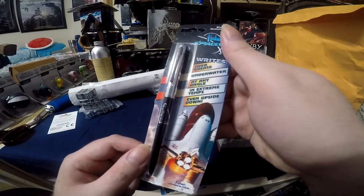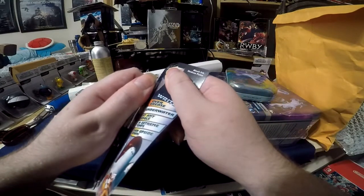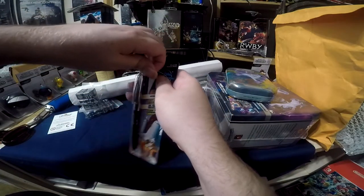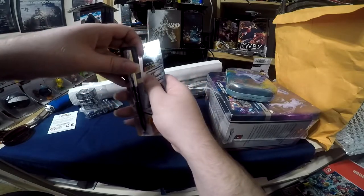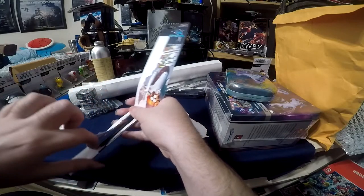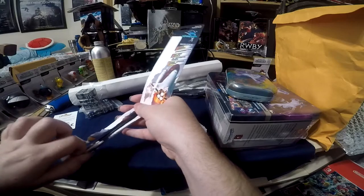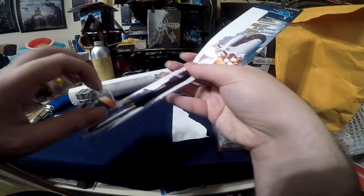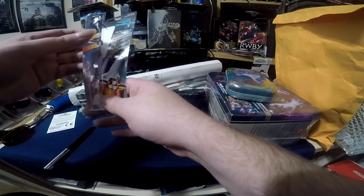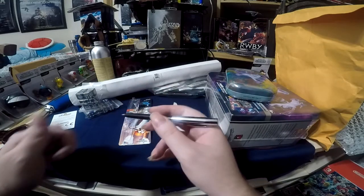Now let's try not to wreck the packaging. Most Fisher Space Pens come in nice packaging; this one does not because it's only $10. Here we go — oh man, that feels weighty for a $10 pen. And as you can see, it's $10 for just one pen.